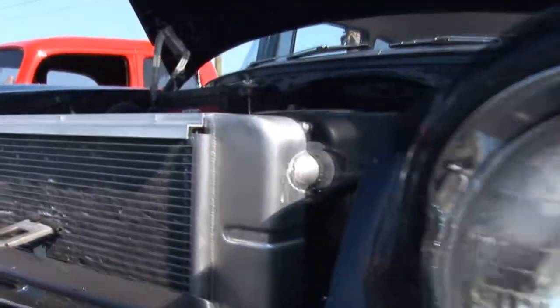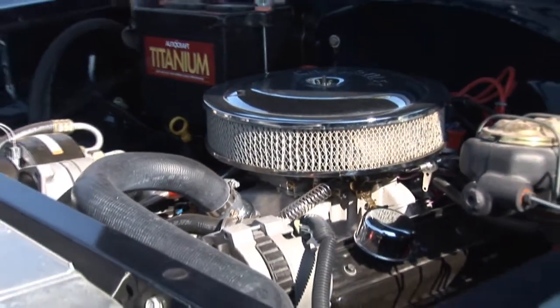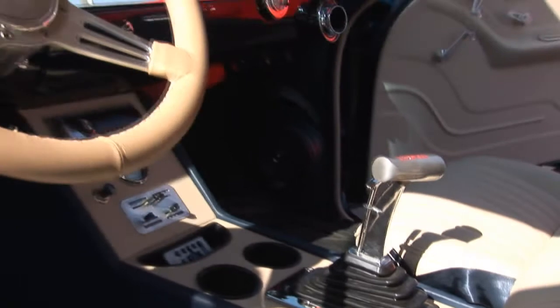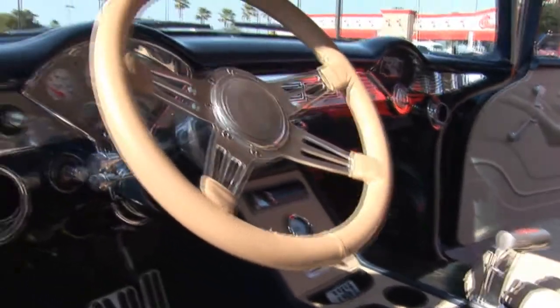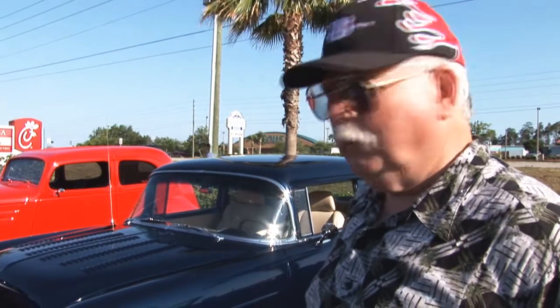It has a ZZ4 350, 355 horse V8 in it. It has a 700R four-speed automatic, a nine-inch Ford rear end, disc brakes. The interior speaks for itself. It's just a real sweet ride.